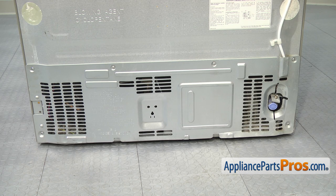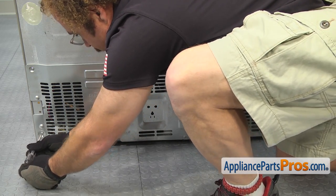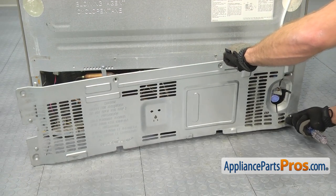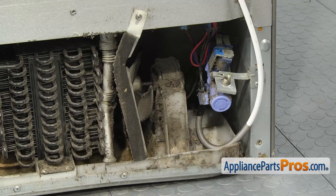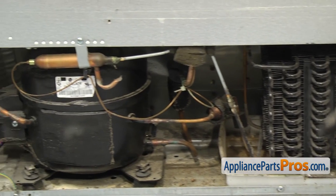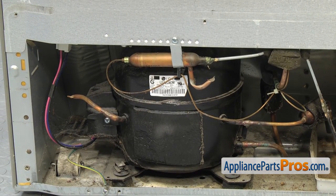With the water line out of the way, we can take the access cover off the back. We're going to use a Phillips screwdriver to remove the screws that hold it to the refrigerator. Anytime you have the access cover off the refrigerator, you want to take the time to clean everything up in here. You want to be very careful of all the copper lines, especially the smaller ones over by the compressor. If you damage any of those, you're going to have to have the refrigerator repaired.